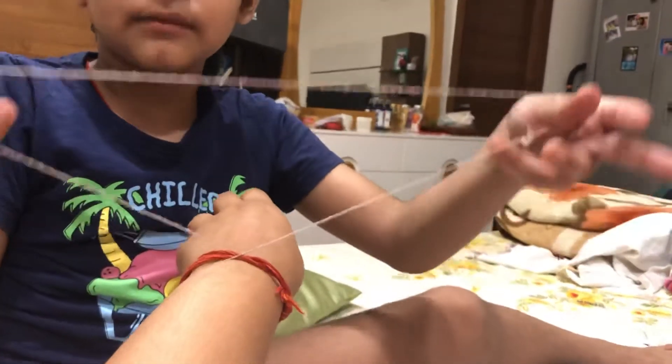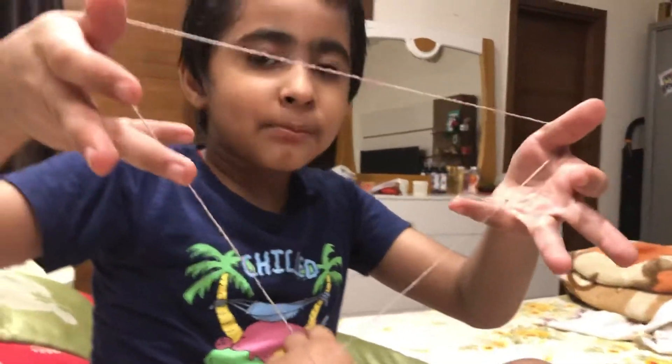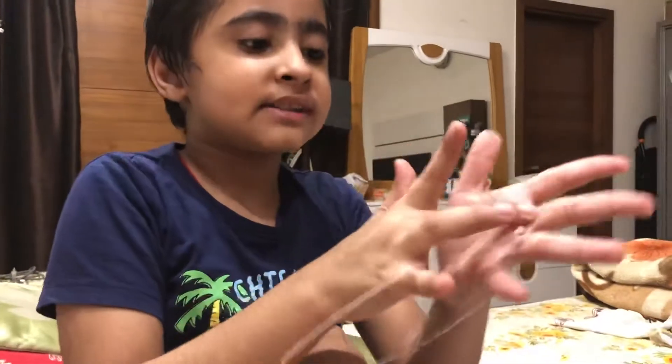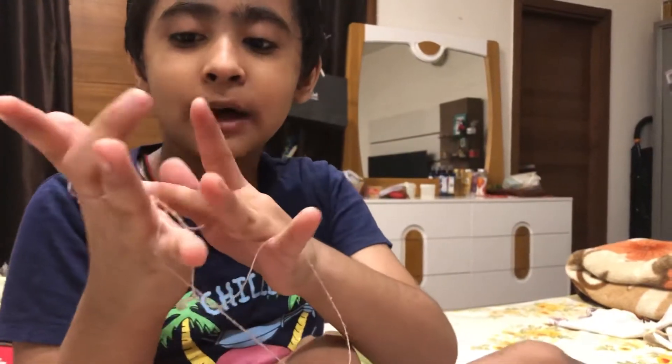And then we have to let go of the top string and the pinky finger. And then we have to repeat when this is trapped — repeat the same process, but this time put it from underneath.